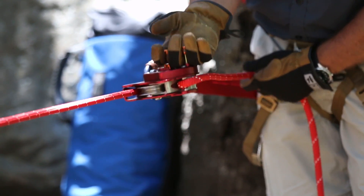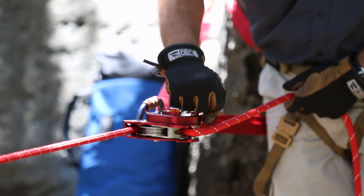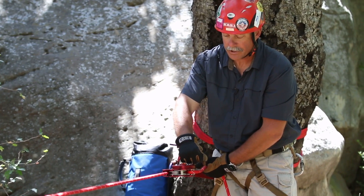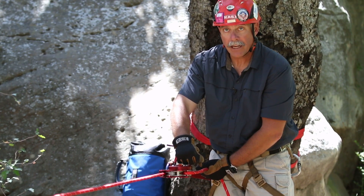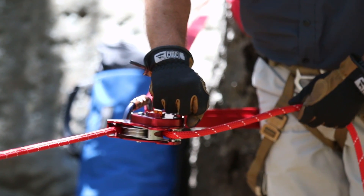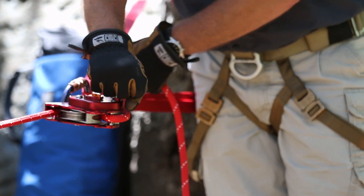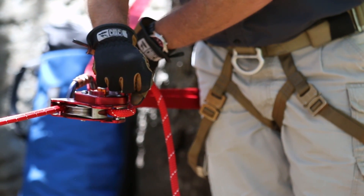I'm going to come in from underneath, lift up on it, and then turn it all the way open so my hand is in a good neutral position. Then depending on the weight of the load and the approach angle of the rope on the back side, I have less friction as I move the angle open and more friction as I bring my hand back towards the anchor.